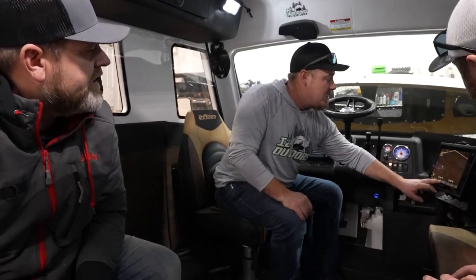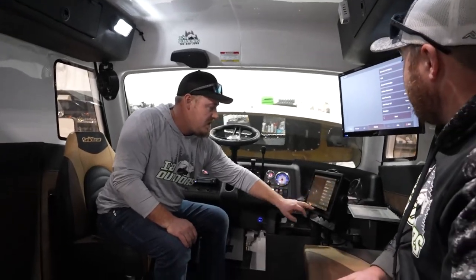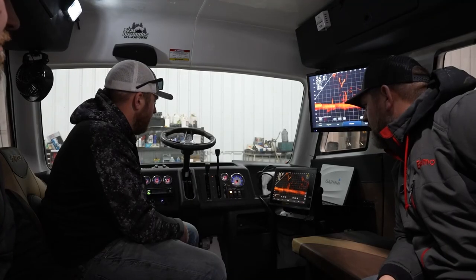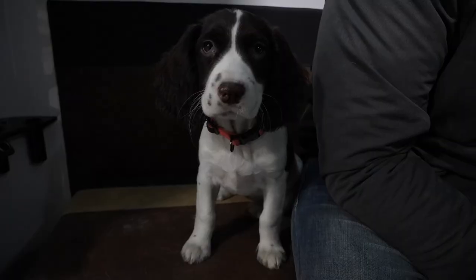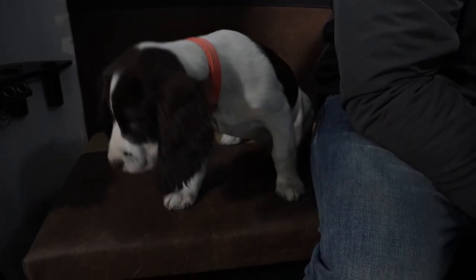LiveScope is hooked up to both TVs. This is pretty standard for us now — we don't sell many Snow Bears anymore that don't leave with two TVs and LiveScope. Give it about 10 minutes or so to warm up. What do you think? Well, thank you guys — this has been pretty flawless for me, I really appreciate it. Can't wait to get on the ice — got like two days to get it ready and roll!